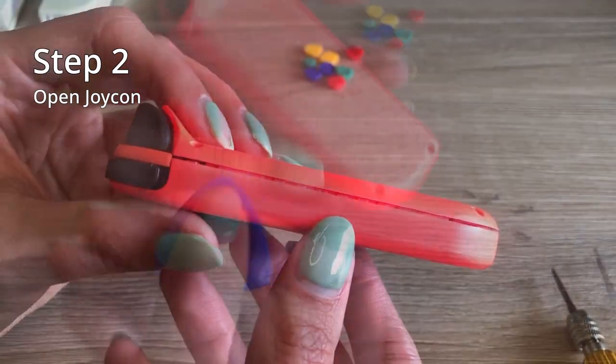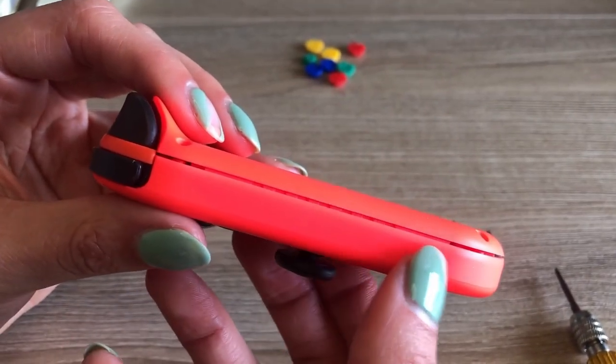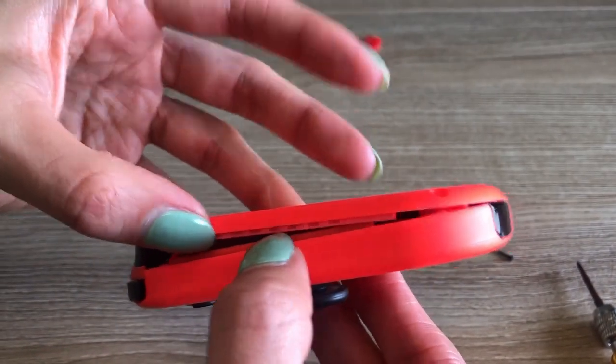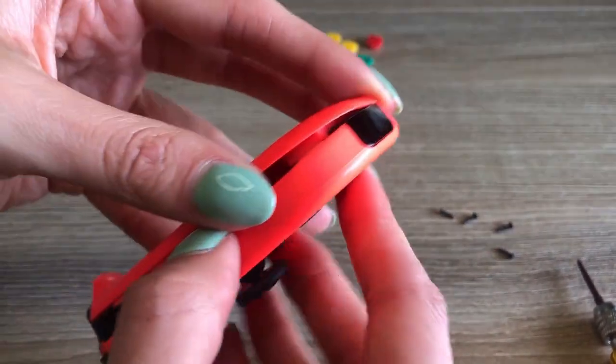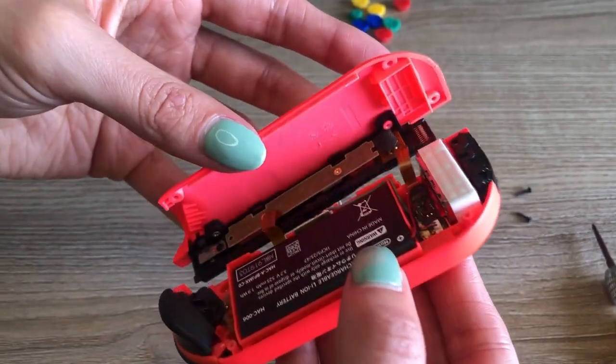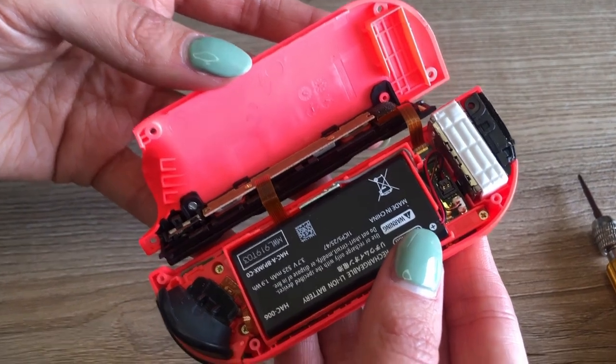Step two is to open your Joy-Con frame. You can either use a pick or your fingers, whatever is easiest, and gently pry it open. If you've never opened a Joy-Con before, it is a little tougher the first time around, so just be patient. Make sure when you open your Joy-Con to open it from this side here to avoid the ribbons on the other side.